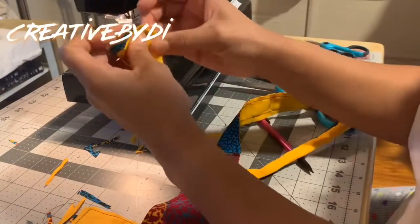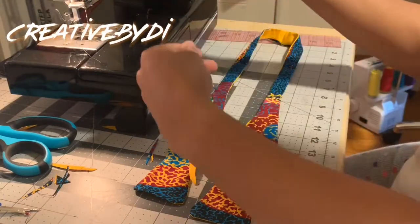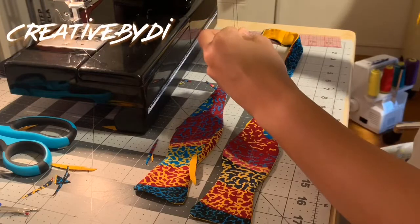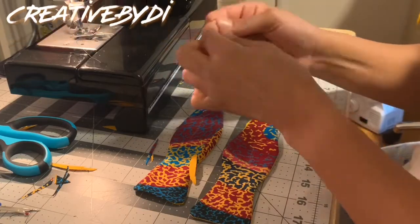Now that you've pulled the fabric through, you want to go ahead and iron it down. I realized I didn't show myself ironing, but this is what the bowtie looks like after it has been ironed down. Right now I'm getting my needle and thread ready so I can sew up the gap.